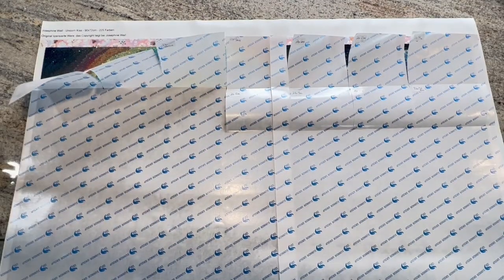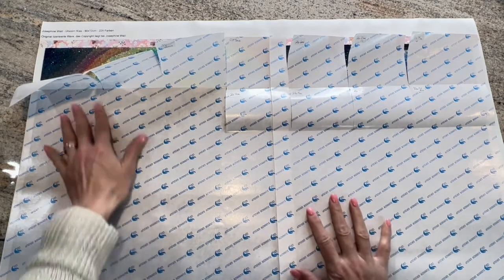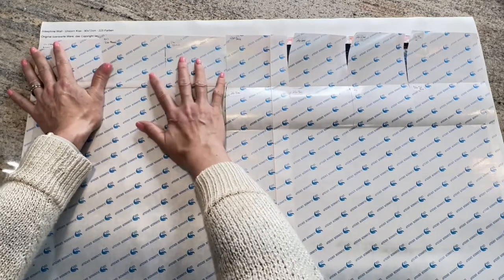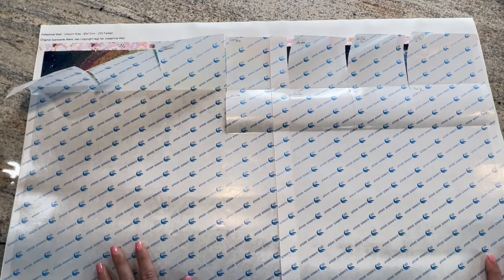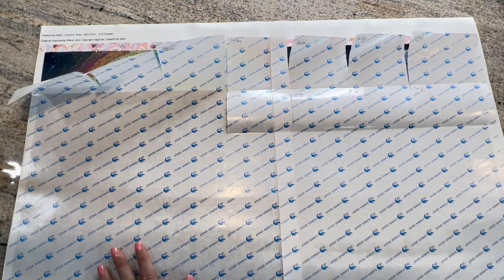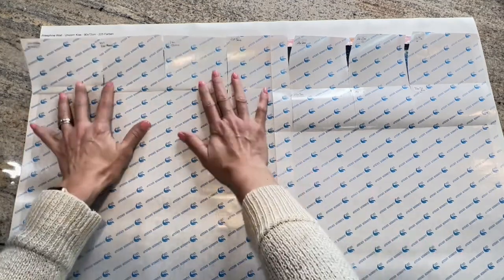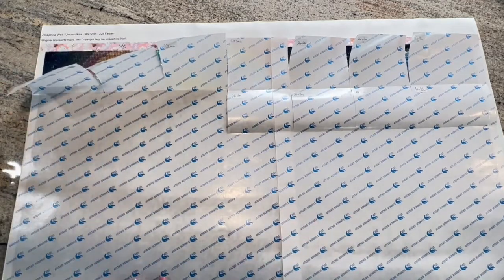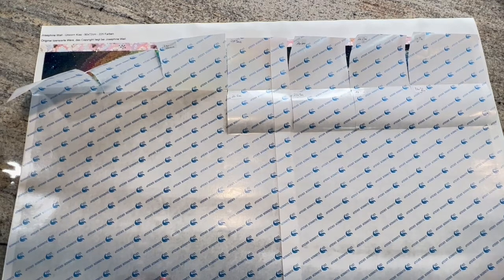So I'm back with my weekly update on my Diamond Painting Deutschland Josephine Wall Unicorn Kiss, and I got done a decent amount. I lost some time from going away and I'm doing other projects, so I'm splitting my time between two projects and I'm probably starting a third. I decided to pick up overtime this week.